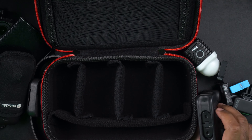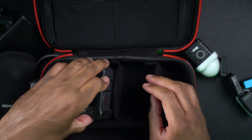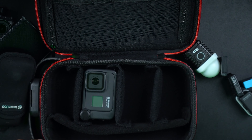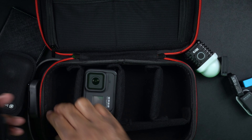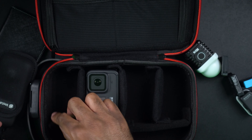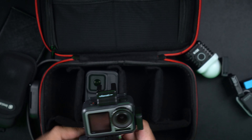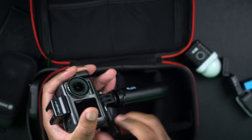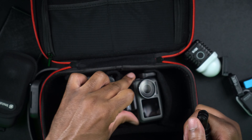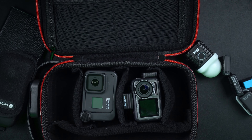So I went ahead and grabbed some stuff. I have a GoPro action camera — let's see if we can fit that in there. We'll face that up so we can see it. We also have an Osmo Action. The different sections are Velcroed in so you can change the way this is configured. I can take it off of the selfie stick and put it in there. Now I have two action cameras in there.